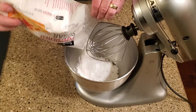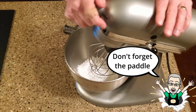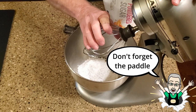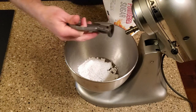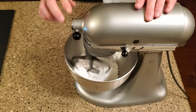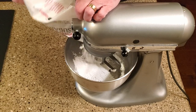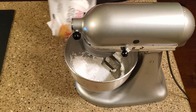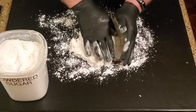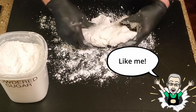Using the paddle attachment, beat in the powdered sugar on medium-low speed a little at a time to make a dough. Transfer the dough to a cutting board dusted with powdered sugar and knead it until the dough is smooth, pliable, and slightly tacky. Add a little more powdered sugar if needed.